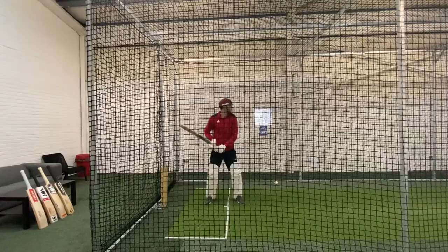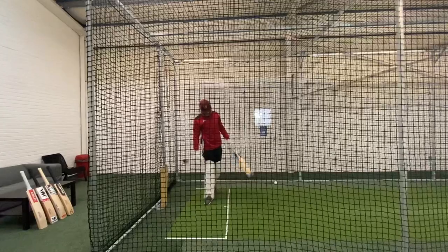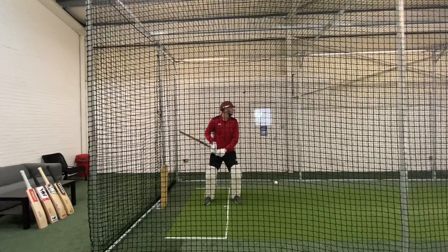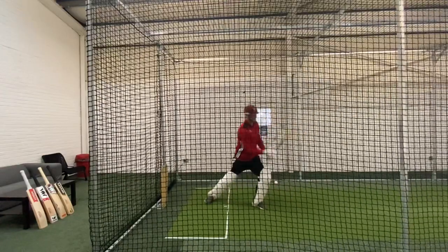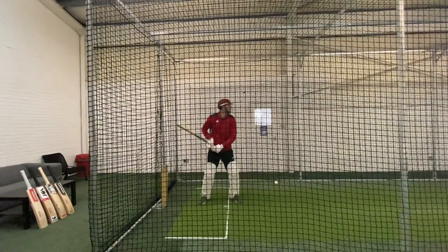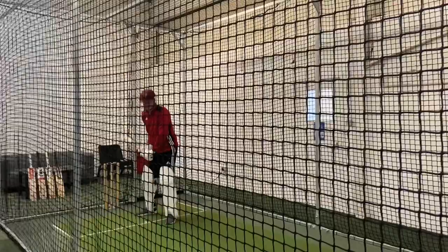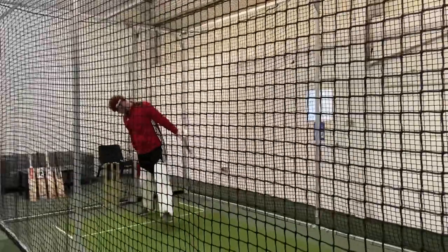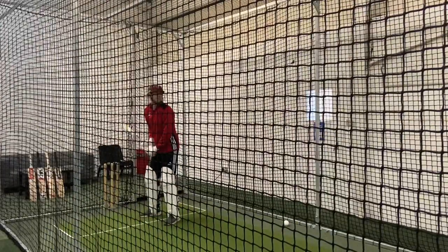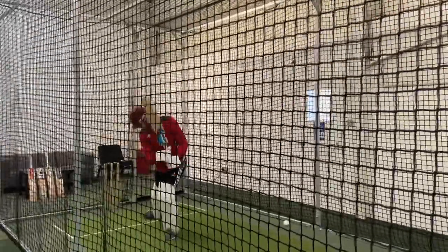Here we see Steve waiting for the ball — he's going to get to the pitch, get his head right over, and try and hold his balance. The next shot: head right over, hold that balance. And the next shot: head over the ball, straight elbow, and hold the pose. From the side view, we can see the same again — head over the ball, straight back, hold. And the next shot: foot to the pitch, head over the ball, straight back, perfectly balanced, and hold.